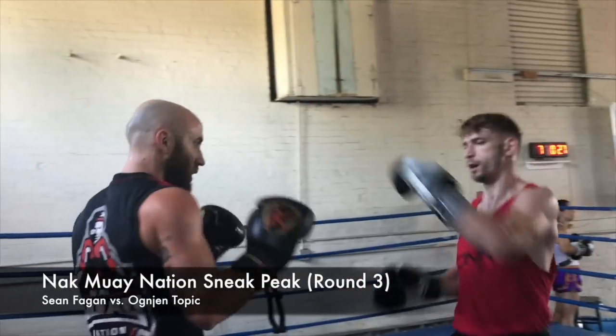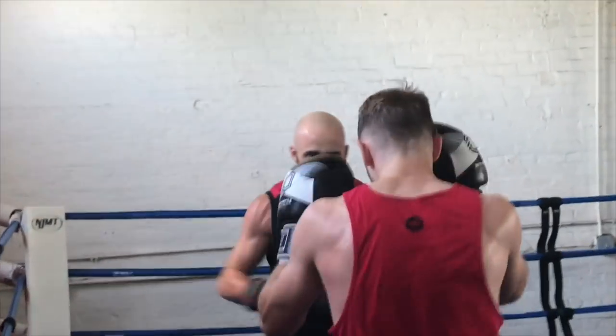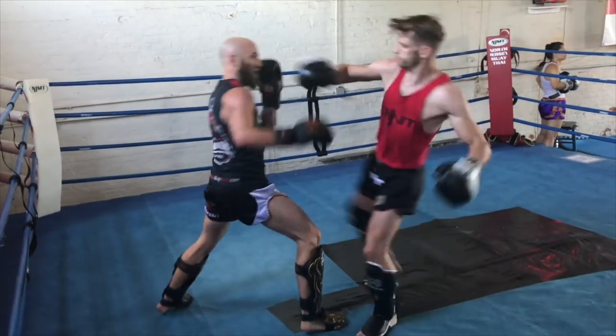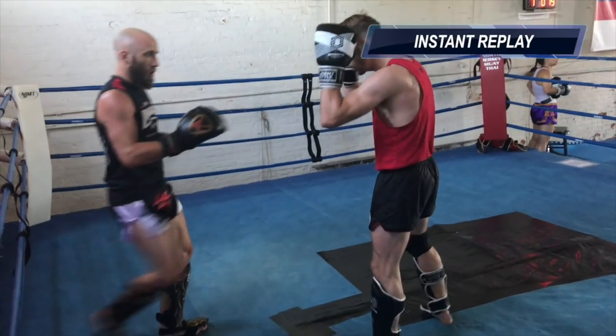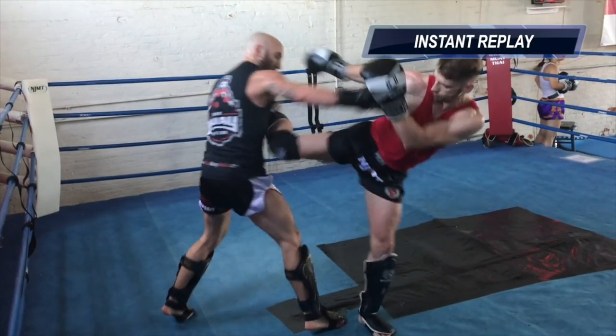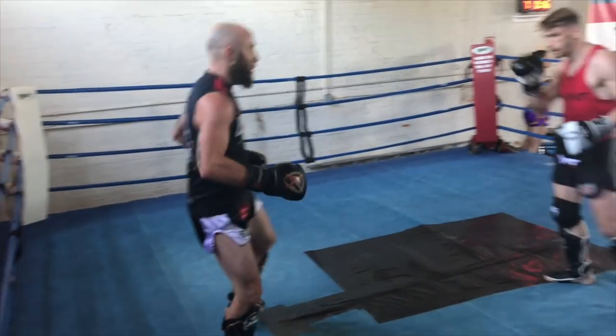So here we go into round three. Starting to get more of a feel for each other, the pace picking up again, mainly due to him being so active. He's really good at making me miss and making me pay. Right here — I love this technique — he'll throw the rear cross and follow it with the rear kick. And he'll do that often, especially when I'm southpawed because I'm more susceptible to it.